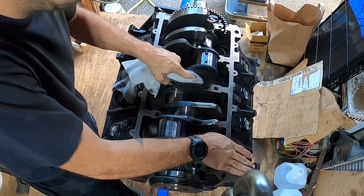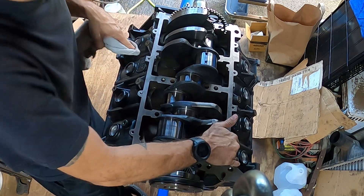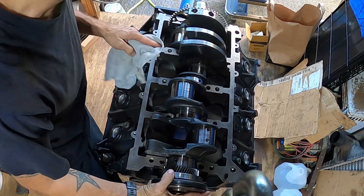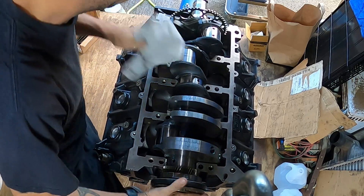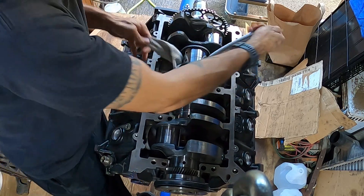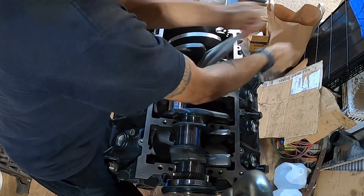Right now I'm just wiping down these mirror finishes just in case I touched it anywhere. I don't want any dirt on these journals at all, so I'm kind of trying to spin it at the back end and wipe these down at every angle, and then doing a simulated polish with the towel.